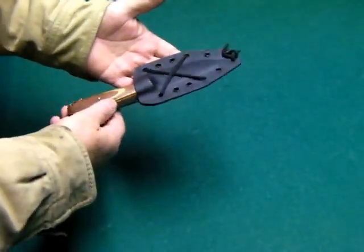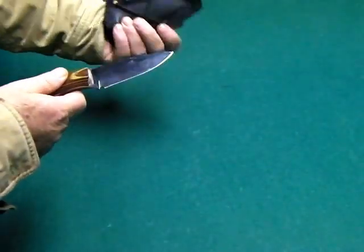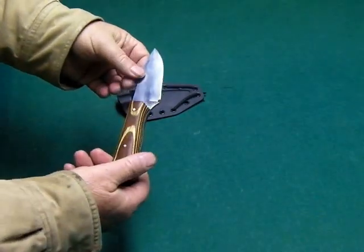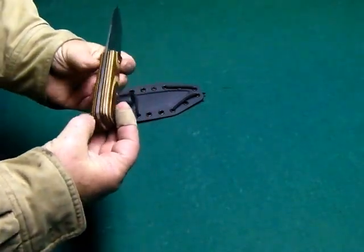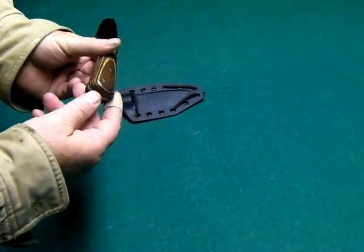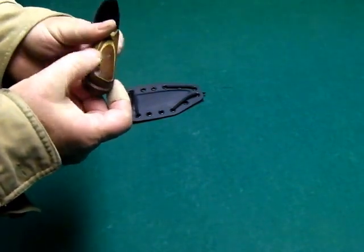Let's look it over. Kydex case — nice resistance, nice and tight. O1 tool steel, heat treated. It's an eighth inch thick. Full exposed tang. Double riveted, nice and smooth. Lanyard with the insert — metal insert. That's nice.